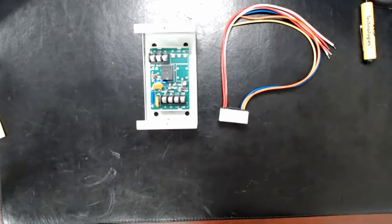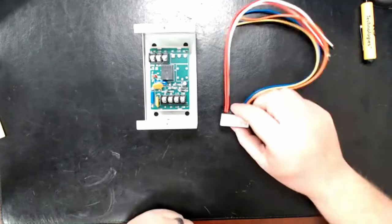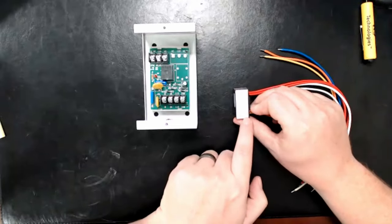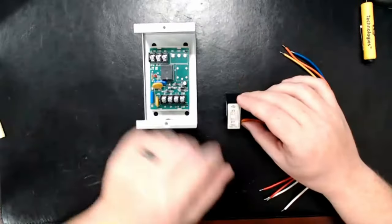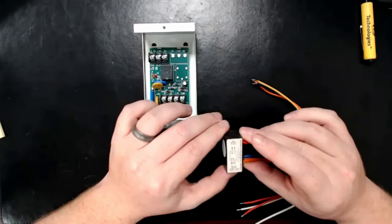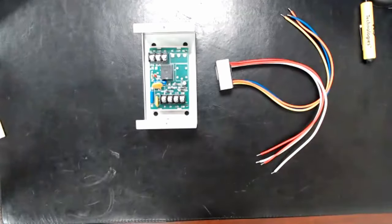When do we use the PAM relay versus the MR101? They do the same thing — it's just packaged differently. This one only does 24-volt and 120-volt, which is fine since we never do anything with 240. But the MR101 can technically go up to 240. They do the exact same job.